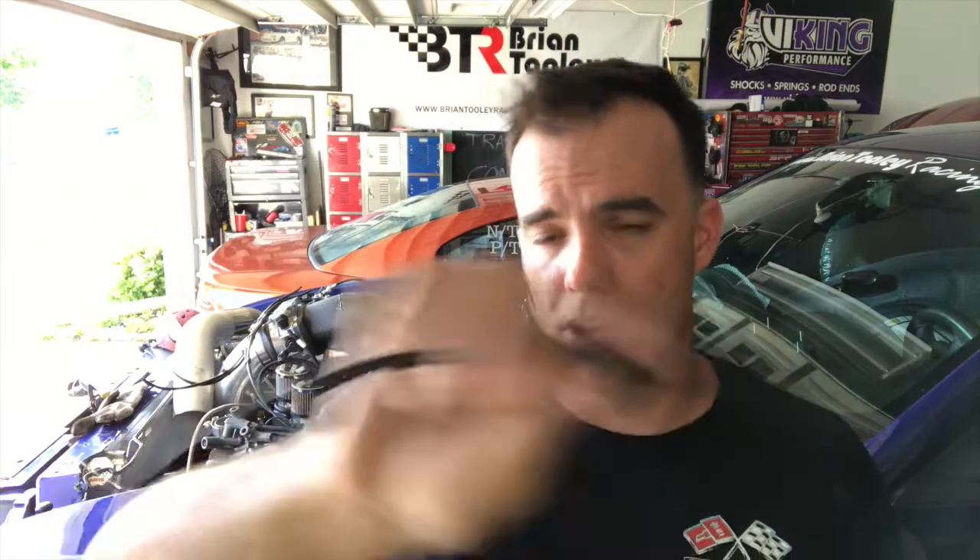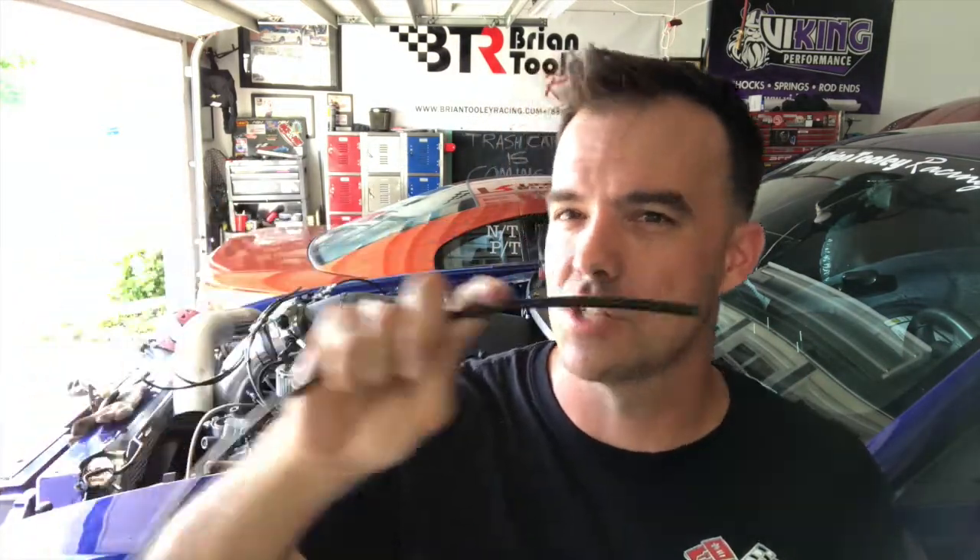If you've never seen these, this airline is awesome. It's a nylon airline that comes in a variety of sizes — this is quarter inch, which I think is the most popular when you're using it for boost control or a vacuum-style application. It's very sturdy, cheap, simple, and very serviceable. You can take it apart and put it right back together.